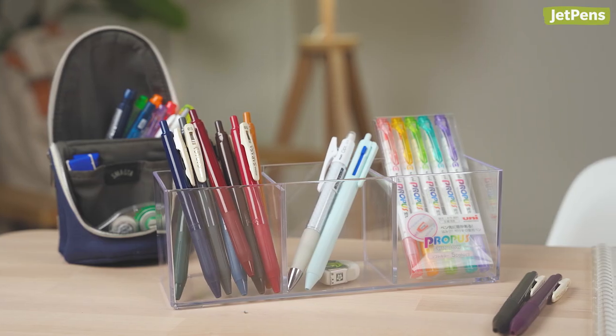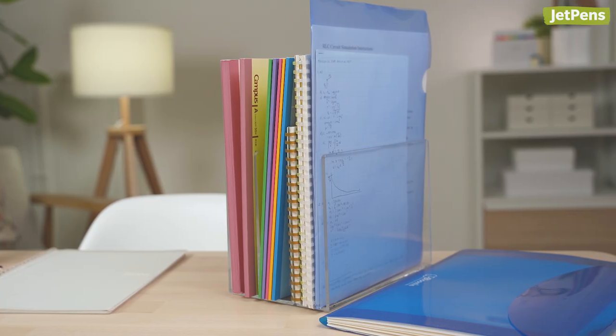So those are all my favorite school supplies that I used over the last 4 years. What are your favorite stationery products that you use in school? Let us know in the comments below. You can find all of these products and more at JetPens.com. Thank you for watching.